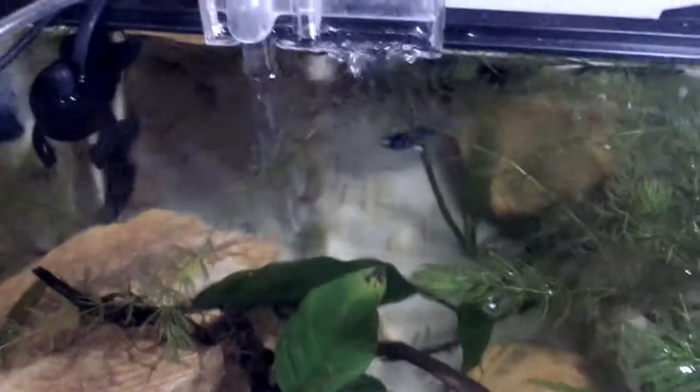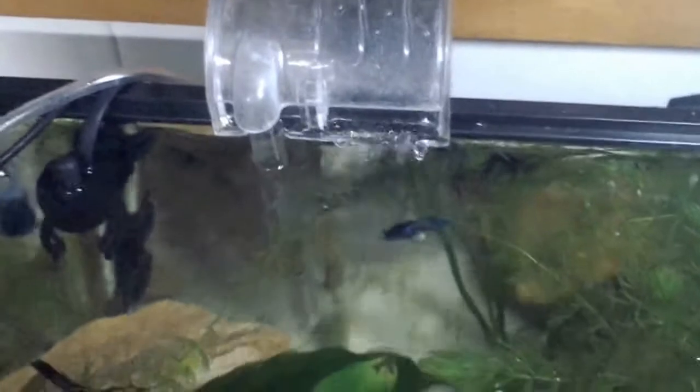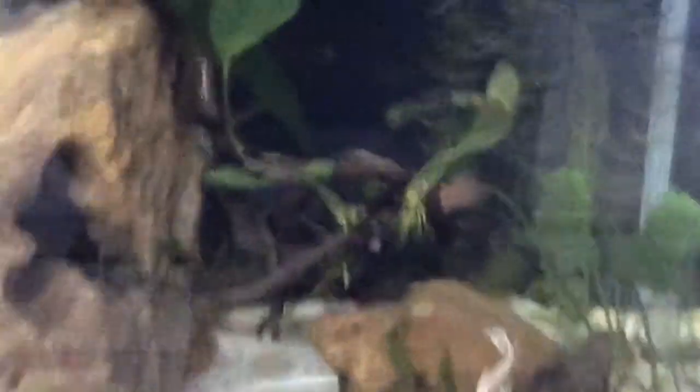As you can see in this tank I'm using an external filter, which was really cheap and not expensive as people might think. I found it at a kind of bazaar. The betta doesn't normally require a filter, but I'm a little bit fussy and I really care for them, so I just bought one.